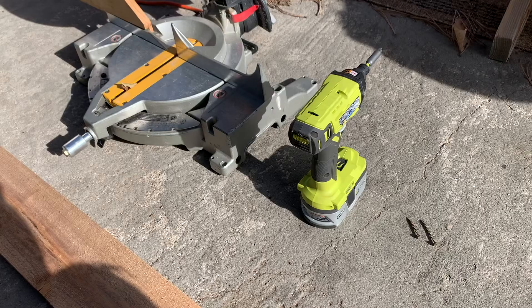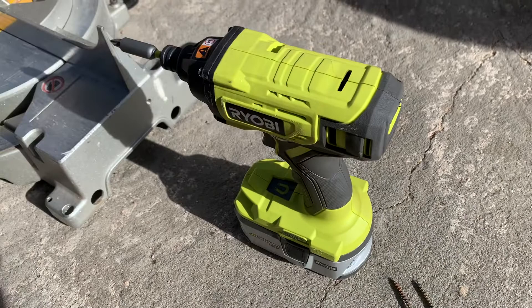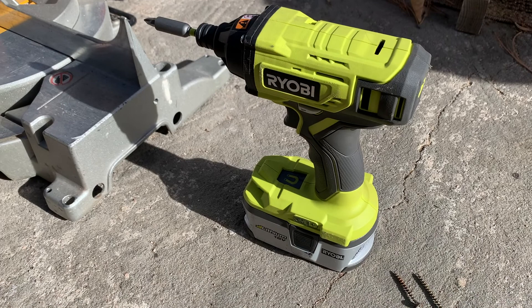Here are a couple tools that are going to make our life easier with this project. First, we have a Ryobi drill — this is actually an impact driver. It just has a little bit more horsepower. I really like using this, but you can also use a screwdriver if you are down to really just bare bones.